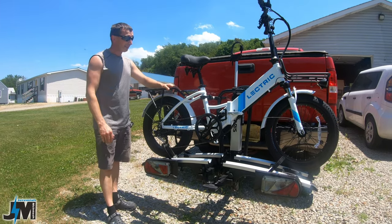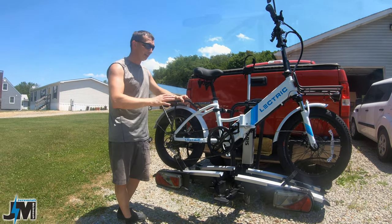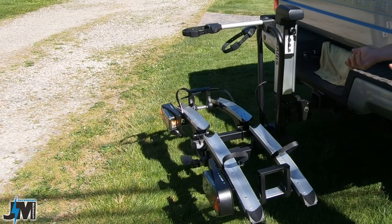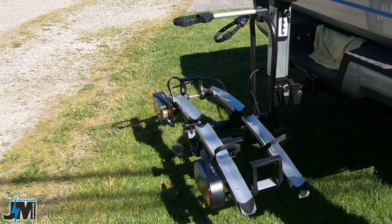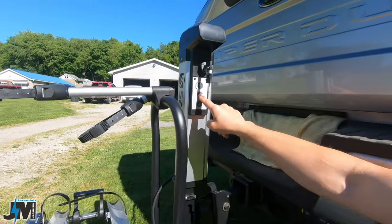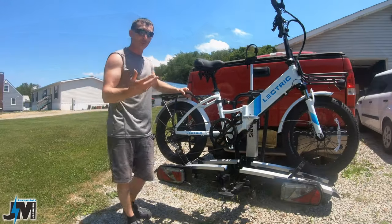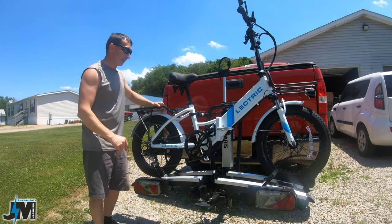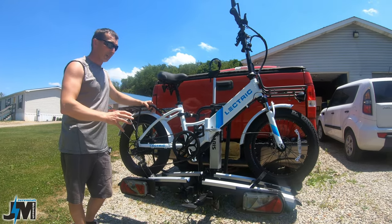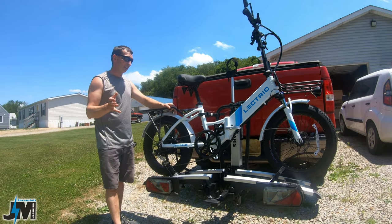Hey, what's going on everyone? Today we're going to be testing out a new bike rack. This is the Saris Door County Motorized Bicycle Rack. It has a motor in this column back here that automatically lowers and raises this rack with the push of a button, which makes it easier to load heavy e-bikes. So if you're an older person and had a hard time lifting them up, this might be a good option for you. There are some negatives to this bike rack that I didn't particularly care for, which I'll get into later on in this video.